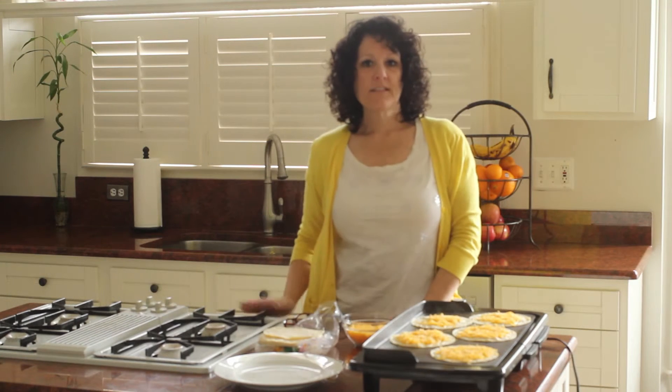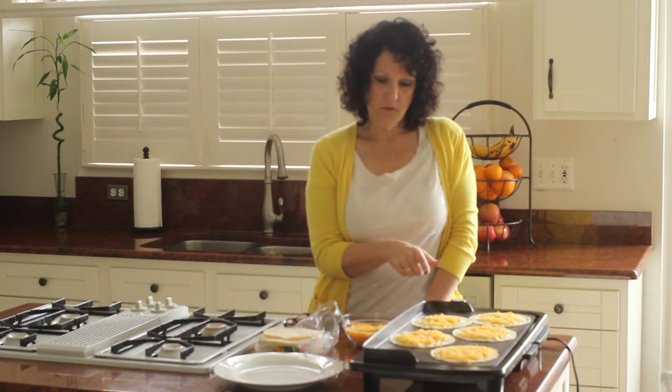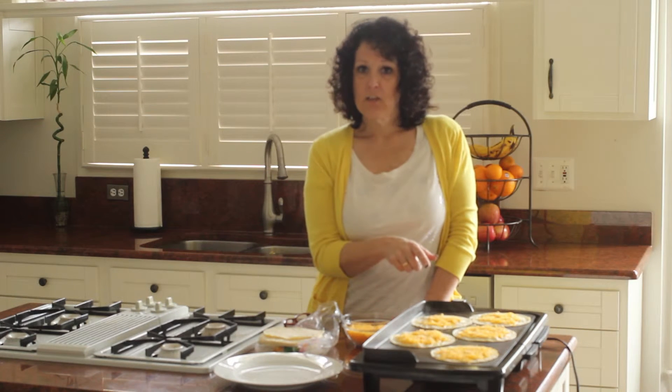There we go. Once your cheese is completely melted, you can take your corn tortilla off of the skillet and then you can stuff it and roll it up and it's not going to fall apart.